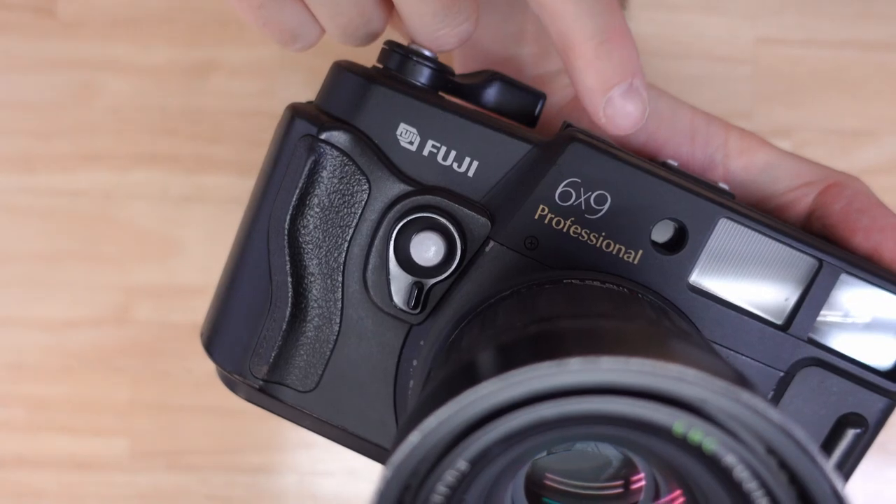Also, because you don't have that lens mount and you don't have all the mechanics for coupling that lens, that gives it fewer failure points and makes it a more reliable camera. This is a big factor because this was intended as a professional camera — it says it right here.